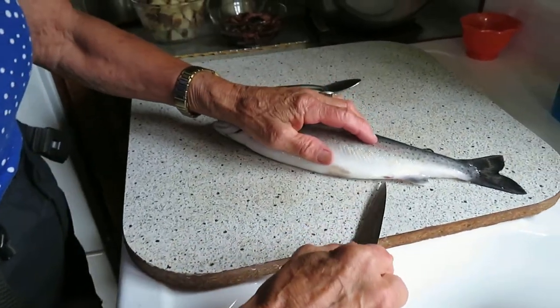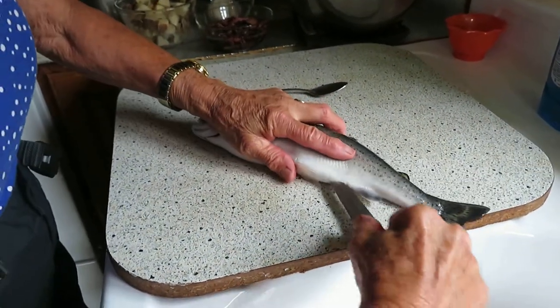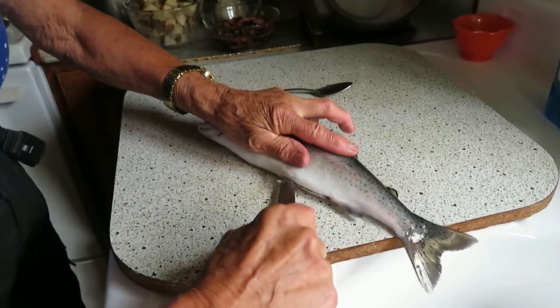How to clean a trout. This is a rainbow trout, and my mum is cleaning this trout.